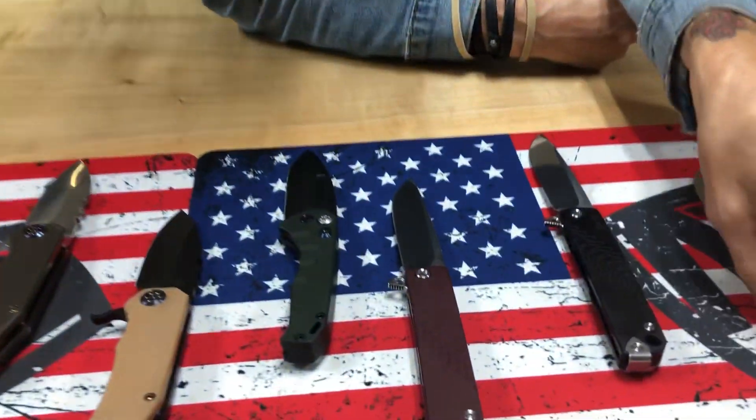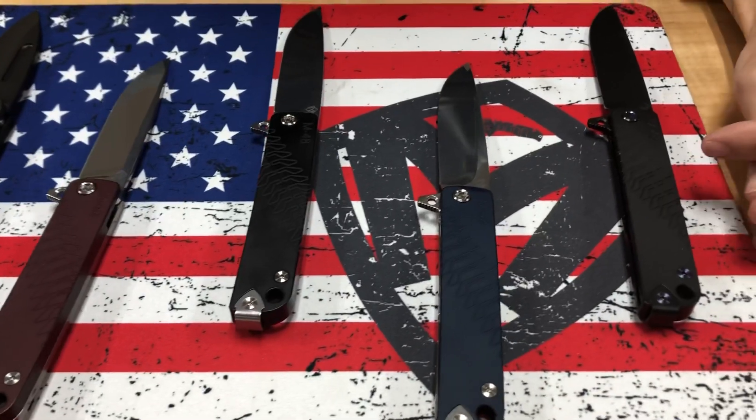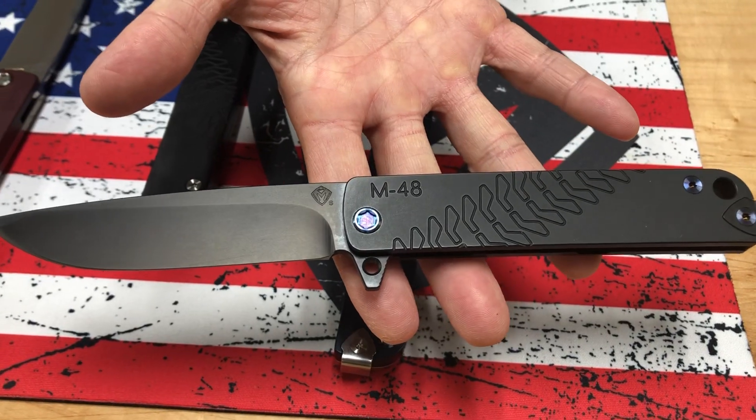All right, we have a bunch of M48s. I'm going to kind of line them up here and talk about them one by one. The M48 is our newest aluminum partial aluminum chassis knife.